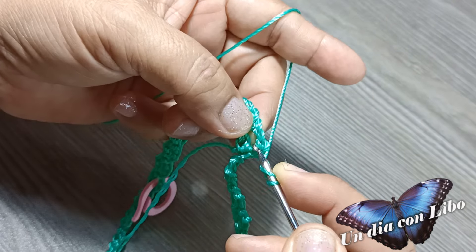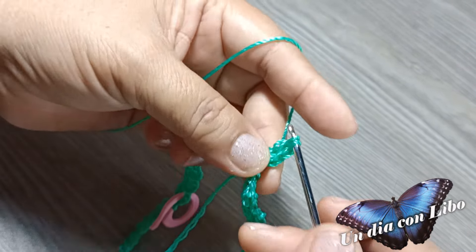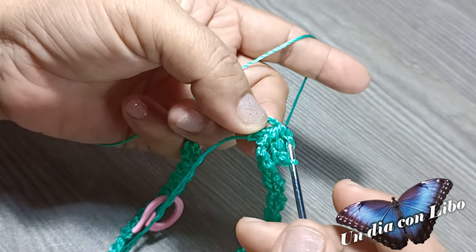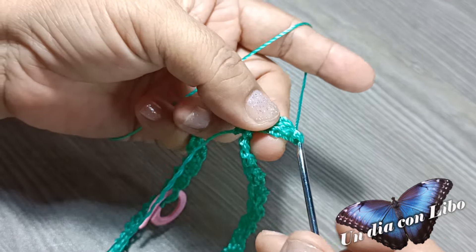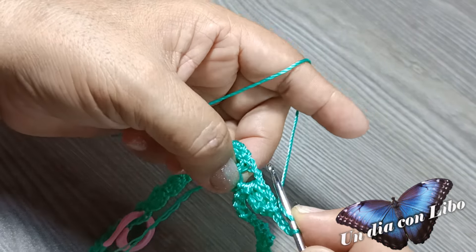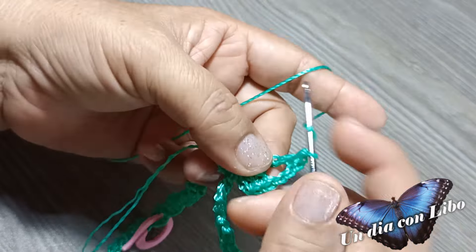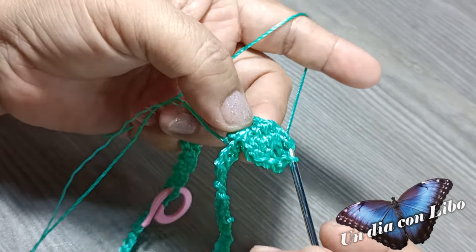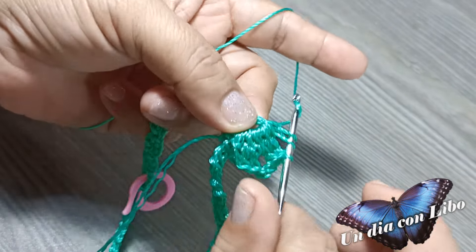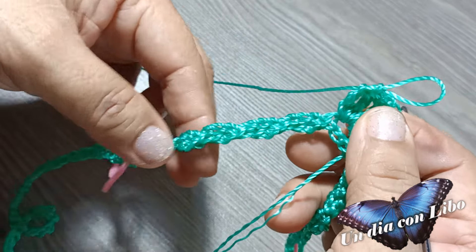Empiezo con 3 cadenitas: 1, 2, 3, y un punto alto en el mismo espacio. Tengo 2 contando la cadena de inicio. Vuelvo a tejer un punto alto en el mismo espacio, luego 3 cadenas, y vuelvo a tejer 3 puntos altos en la misma cadenita. Ya tengo el primer abanico. Se va a tejer abanico en cada marcador.